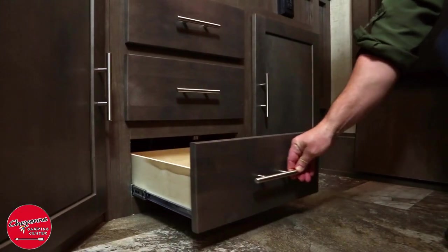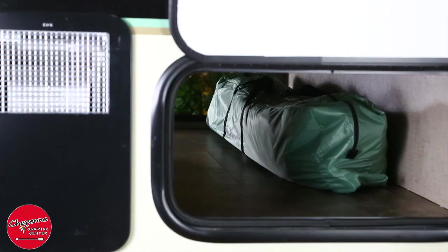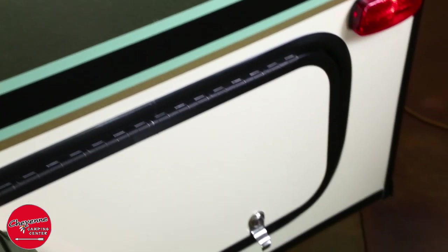One of the many great features of the R-Pod is how much storage it has. The R-Pod has more outside storage than many larger RVs. All R-Pods have pass-through storage with locking doors to keep your belongings safe.